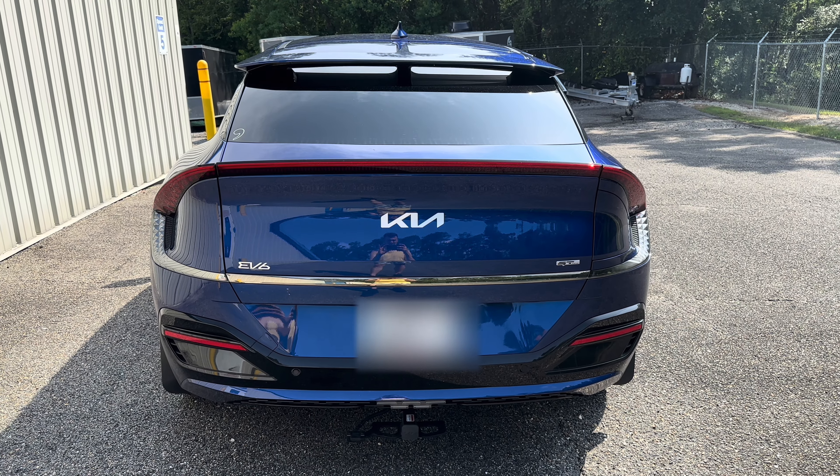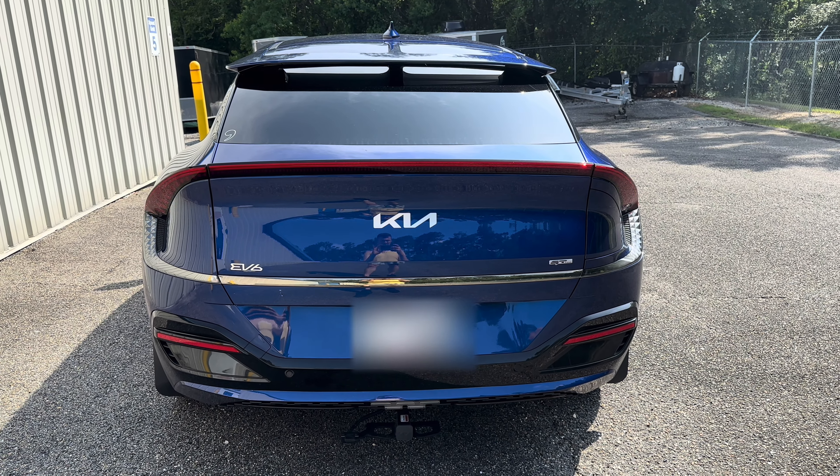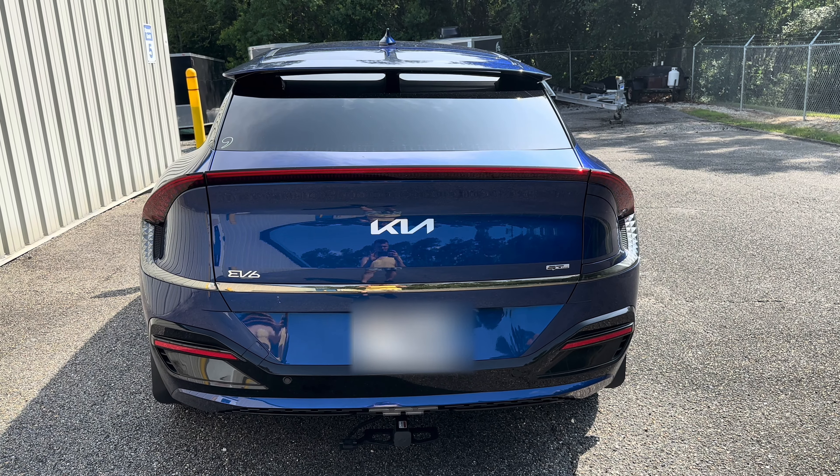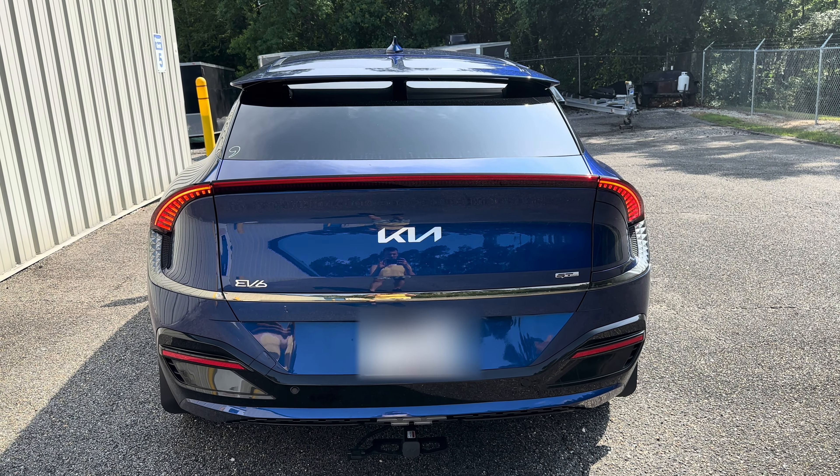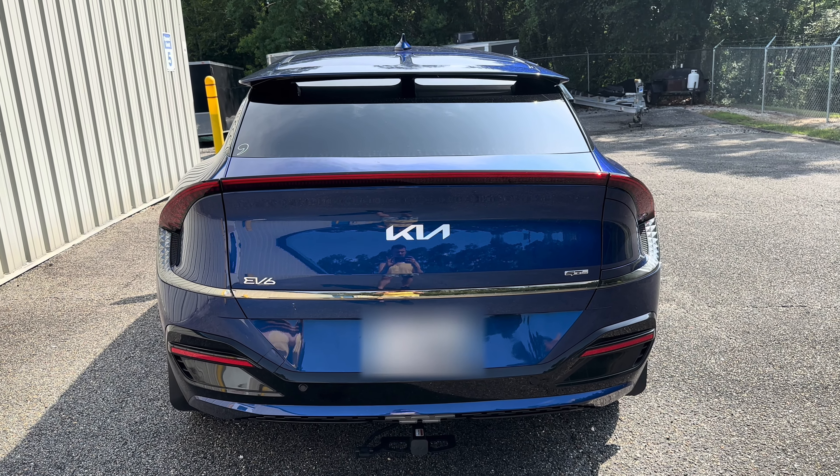Here's my 2023 EB6 in the United States. This is the stock operation with the harness not installed, showing the turn signals and the stop lamps share the same assemblies and they combine the signals.